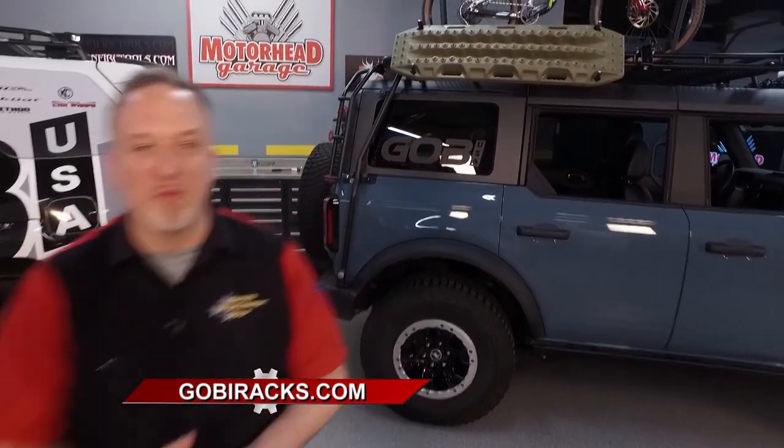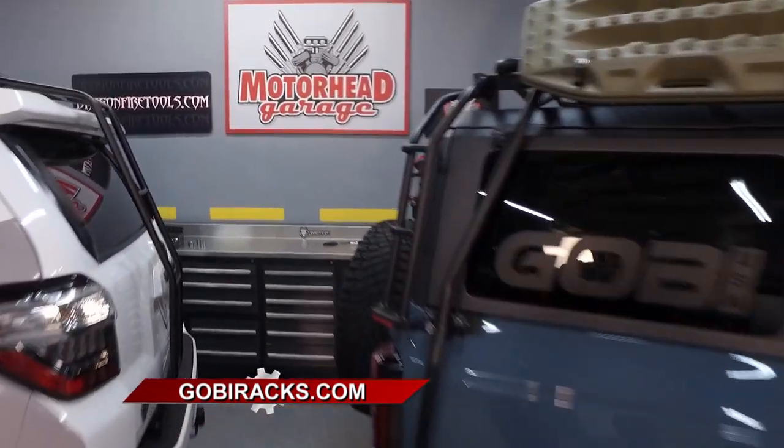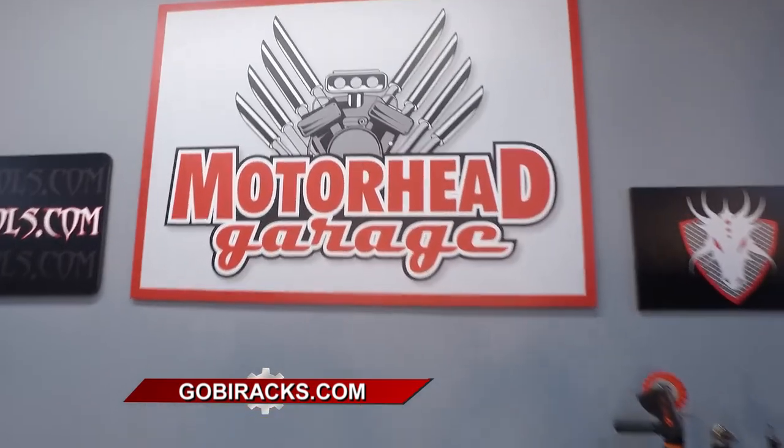Gobi Racks says no place is out of reach, and it is true. You can find the Gobi Racks for your vehicle at GobiRacks.com. We'll be right back with more Motorhead Garage presented by DragonfireTools.com — stay tuned.